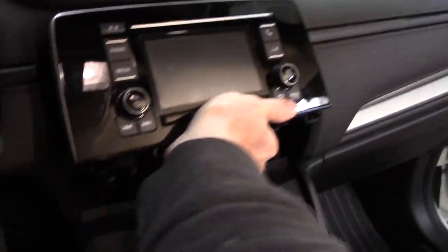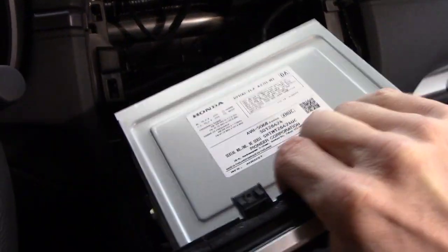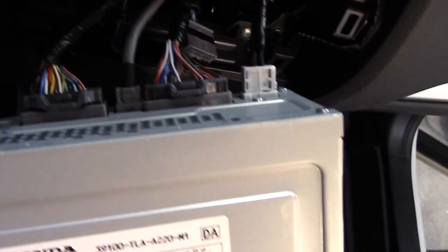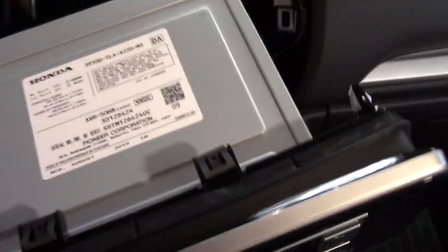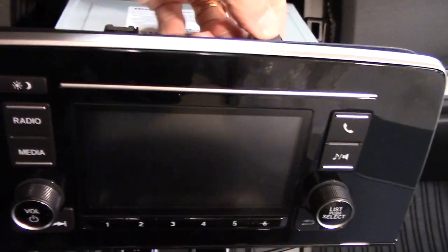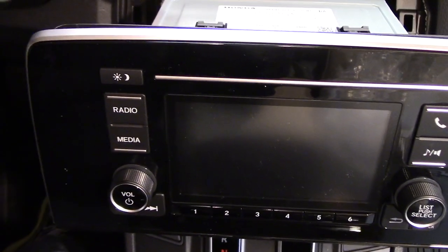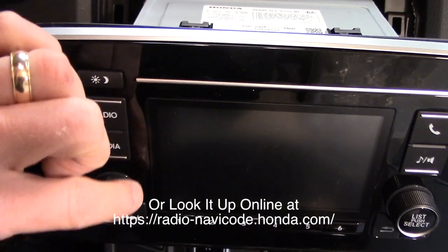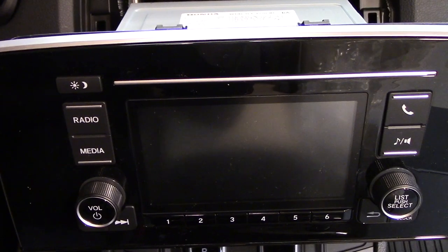After both screws are out, carefully pry on the unit — grab it from underneath and apply a little force. On the back there are two wiring harnesses and two antenna connections that need to be unclipped. It's a good time to note that if you remove this radio and let it sit, when you plug it back in you'll most likely need the radio code. Hondas have always had a code to enter to prevent theft — it should be in your owner's manual or you can look it up online.